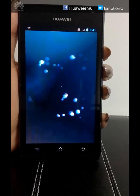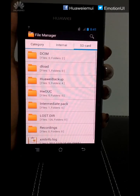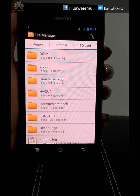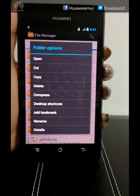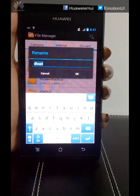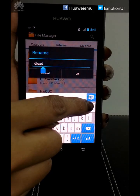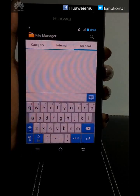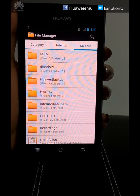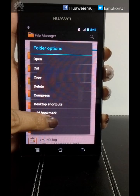Click on File Manager, go to SD card. Now we have to rename the deload folder to a new name — long press, click on Rename, and I will rename it as deload old, click OK. Once it is done, we have to rename the intermediate pack folder as deload — long press, go to Rename.